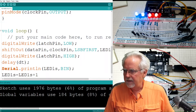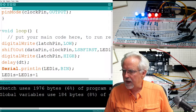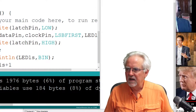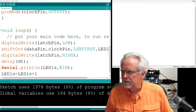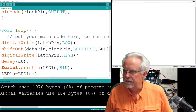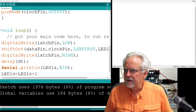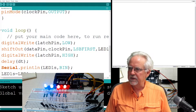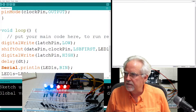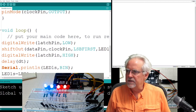Let me get a good view where you can see the code and the lights and what we're printing. I'm going to add video capture and move things around. Now you can sort of see the code, you can see the lights, and you can see what we're printing. That should be pretty good.